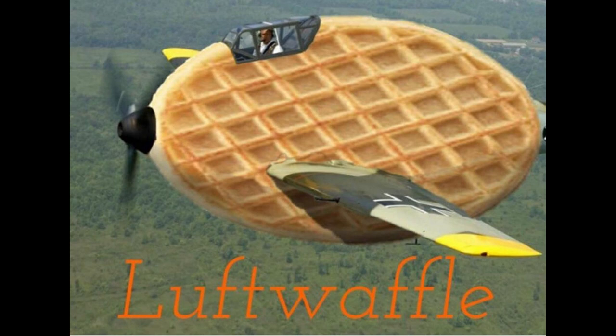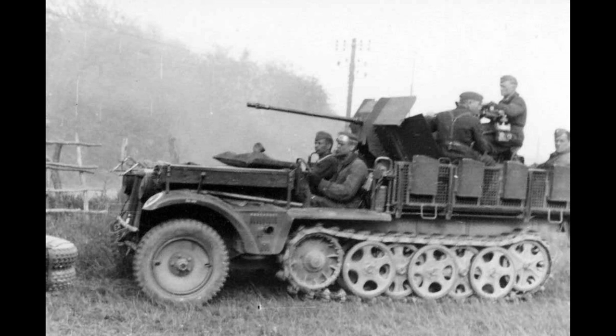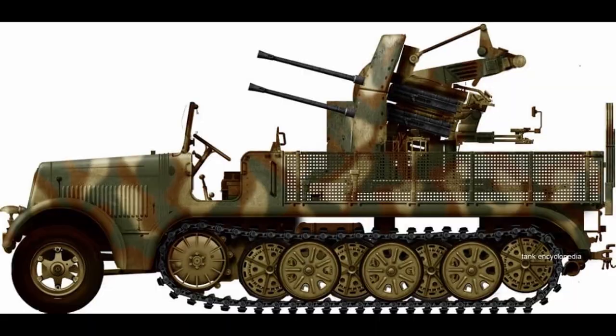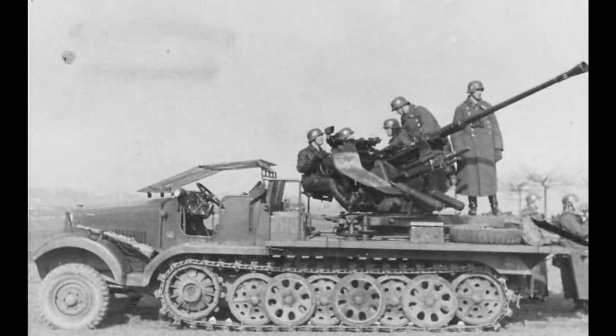By 1943, it had become apparent that the Luftwaffe was losing control of the skies, which left the German ground forces severely exposed. The armored formations were often the main focus of Allied ground-attack aircraft operations, and while the Germans employed a number of anti-aircraft vehicles based on half-tracks — such as the Sd.Kfz. 10/4, 6/2, 7/1, etc. — and some on truck chassis, these had very limited or no armor.